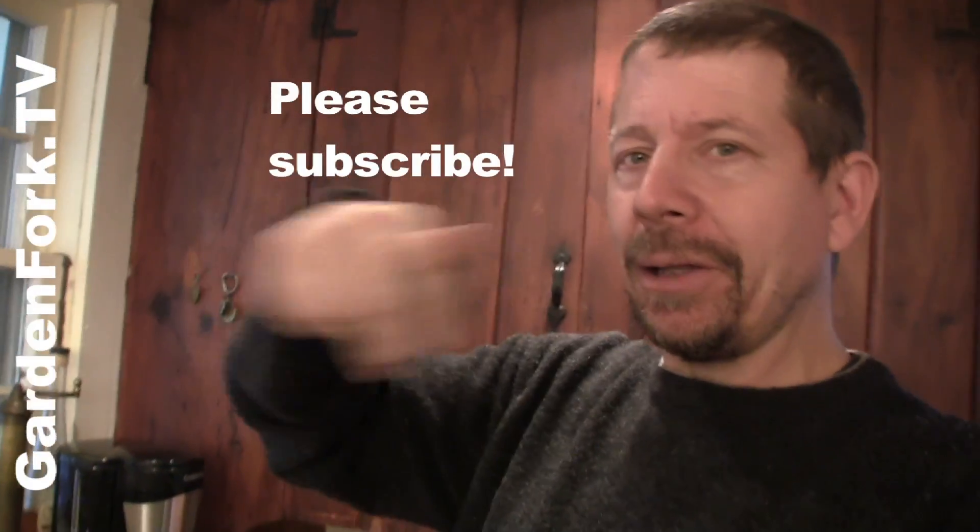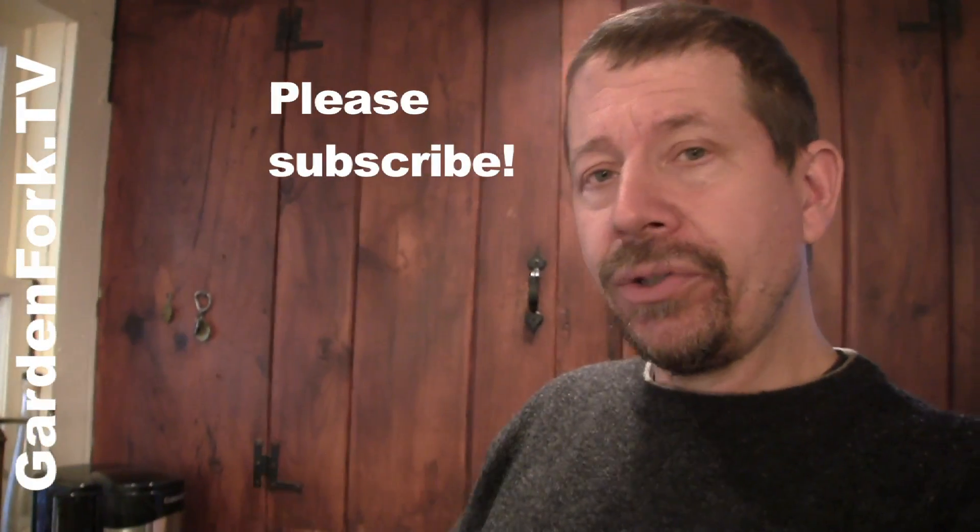There's more videos on our site, GardenFork.TV. You can watch our other pesto recipes by clicking on the links right down here. If you're watching on YouTube or iTunes, hit the subscribe button. Sign up for our email news at GardenFork.TV. I always like to hear from you — Eric at GardenFork.TV. Make it a great day. Go make pesto and then tell me about it.